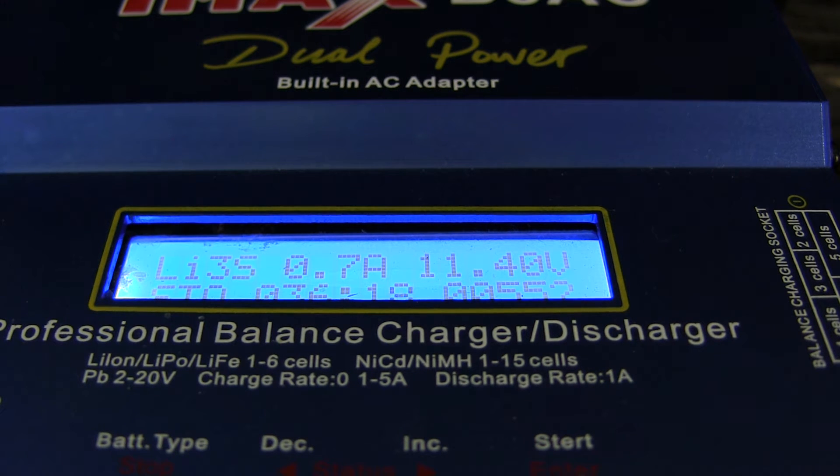If you have a one-cell pack, your storage voltage is 3.8 volts. A two-cell is 7.6 volts, and a three-cell would be 11.4 volts — that's your target storage voltage.